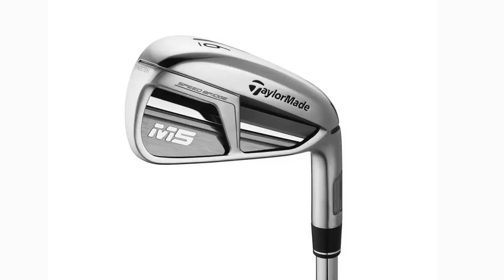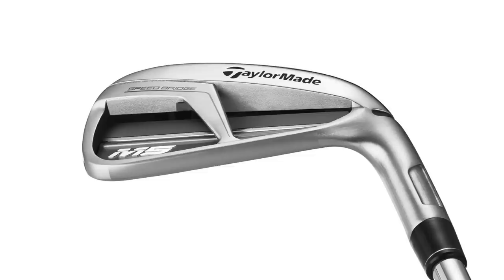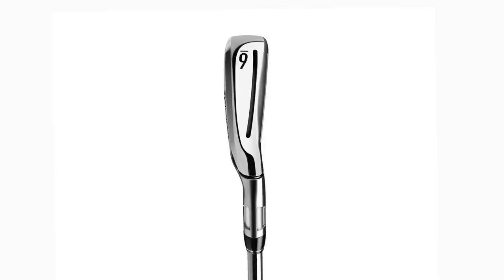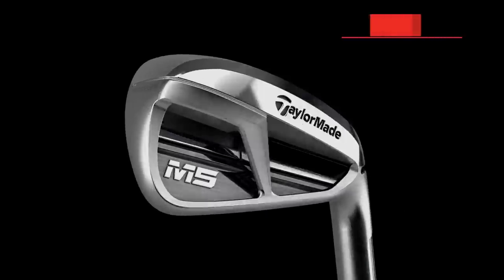It is the first of the irons from the 2019 range from TaylorMade and it's the M5. Starting off by throwing some images up on screen — one of the things you'll pick up on straight away is the speed bridge that has been introduced at the back of the clubface. Effectively it's a strengthening bar that connects the sole of the clubface into the top line, what they're calling their fastest speed pocket, aimed at maximizing distance.